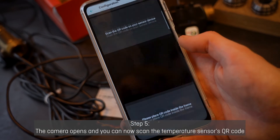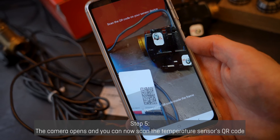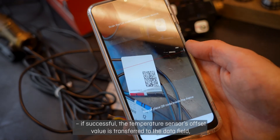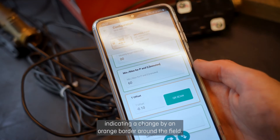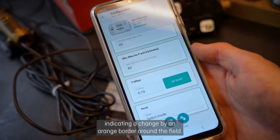Step 5: The camera opens and you can now scan the temperature sensor's QR code. If successful, the temperature sensor's offset value is transferred to the data field, indicating a change by an orange border around the field.